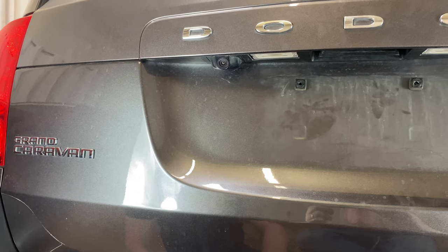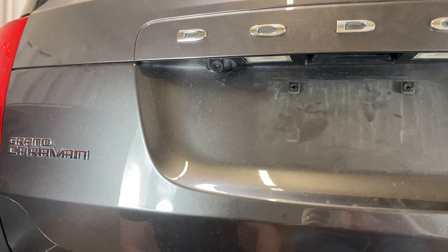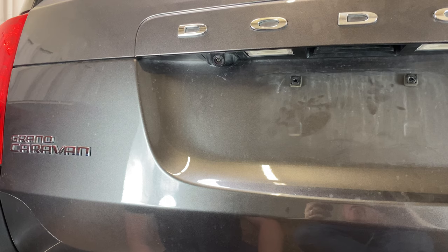What's up everyone? Welcome to Program Your Remote. Today I'm going to show you how to change the license plate light on a Dodge Grand Caravan. This is a 2019 model here, but it will be the same on several different years.